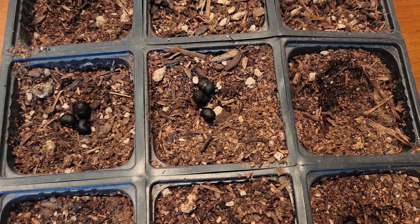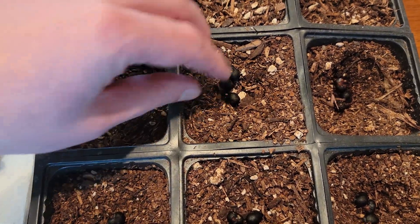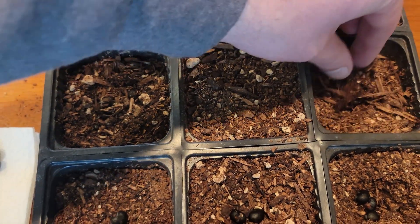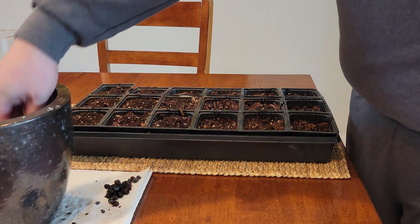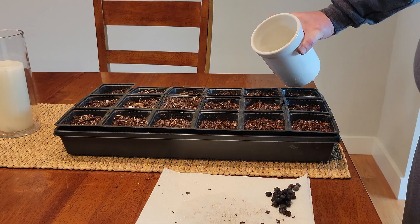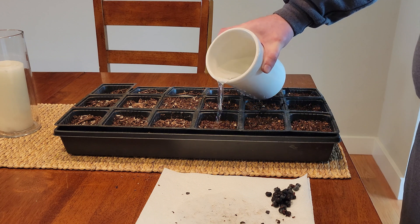Soaking versus not soaking, and of the ones that were soaked, does it matter if you mess with pulling the shell off, which is a little bit annoying and pretty messy. So be sure to like and subscribe to see the progress of this and all the other experiments I do on the channel, and we will see you in the future with an update.